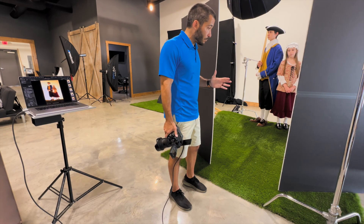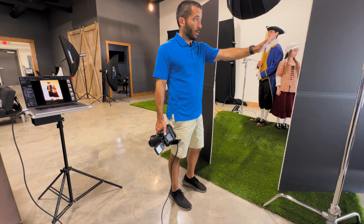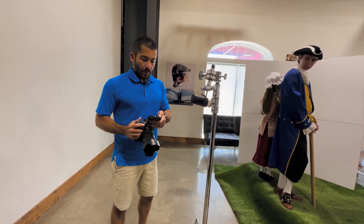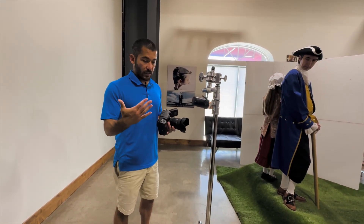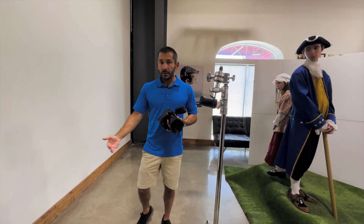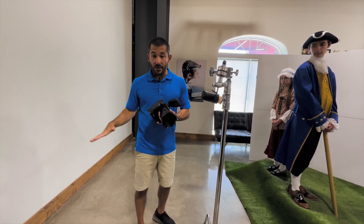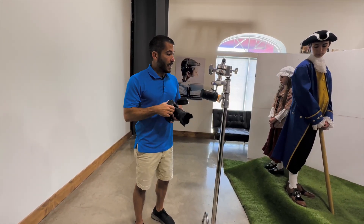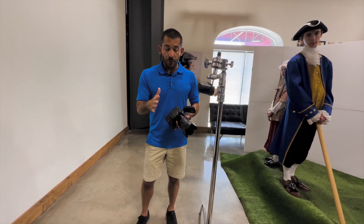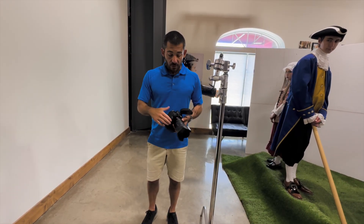We've got some sunlight coming in from the window in my studio, so I've got V-flats set up to block it. I've got a white wall in the studio and the baseboards need to be hidden, which means I have to shoot up so they hide behind the turf. I've got the subjects standing on boxes to elevate them high enough.